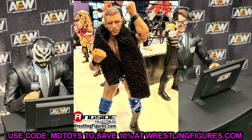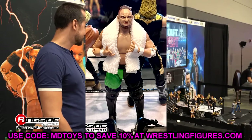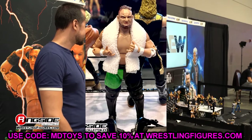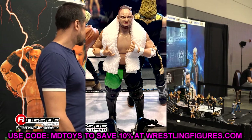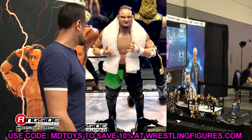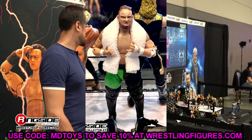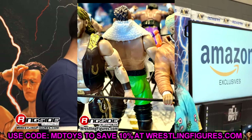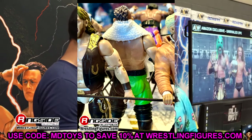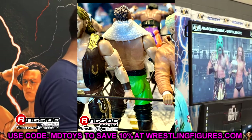We have Elite 56 Samoa Joe redone in AEW figure form. It looks pretty good — it's essentially a repaint of his first Target exclusive figure, just in green instead of red. I feel like I relate Samoa Joe more to red than green, but it is cool. The first figure was good; it still has the baby hands, it looks like. But the Samoa Joe does look like Uncle Tim, and we love Uncle Tim.